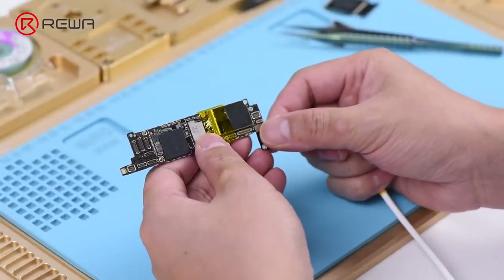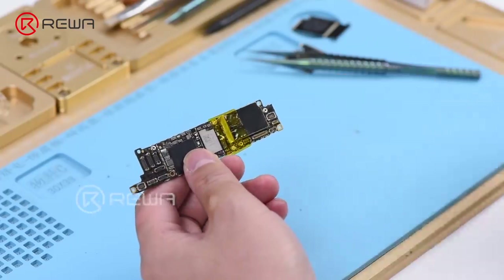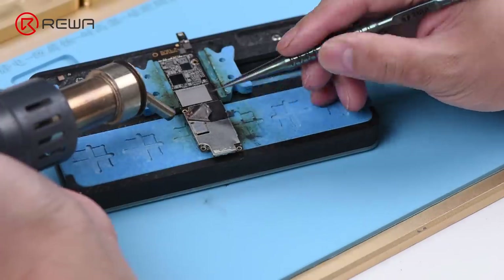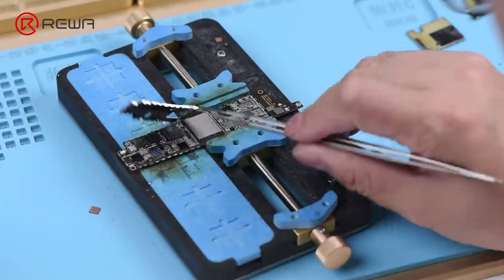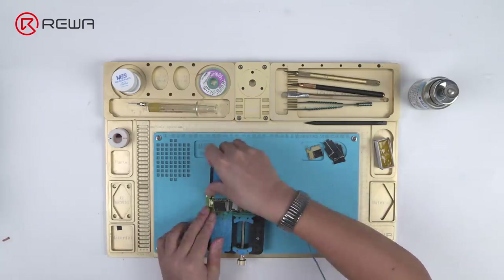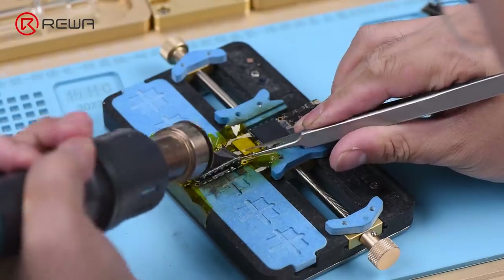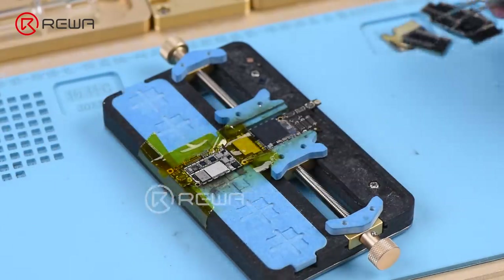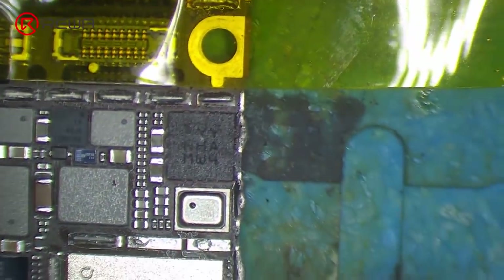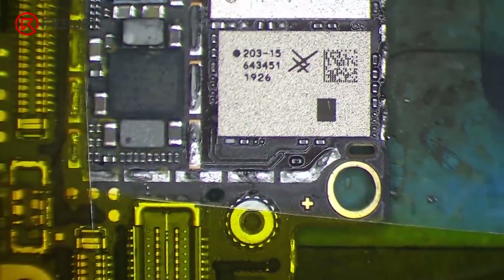Connect the battery connector with the DC power supply again. The current reading is 40 mA, which still means electricity is leaking. We need to check components under the remaining two metal shields. Apply some solder paste along the side of the motherboard first, then heat with hot air gun and remove the remaining two metal shields. We can see obvious signs of water damage around the ICs here. We need to remove these moldy ICs for further cleaning.